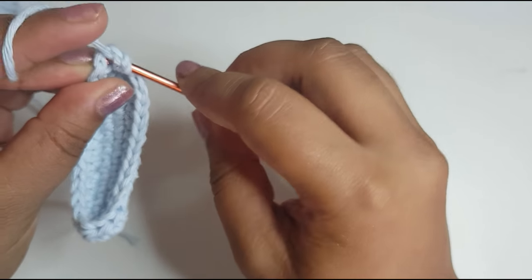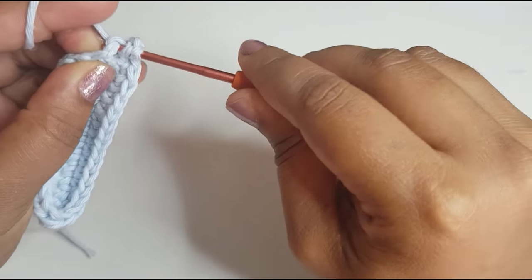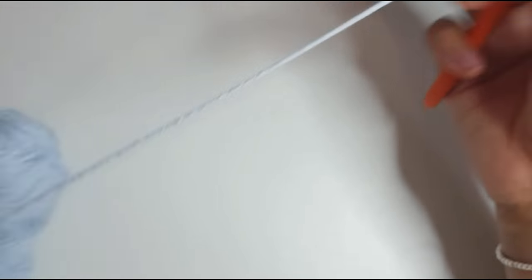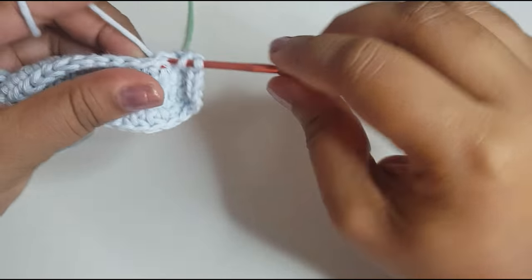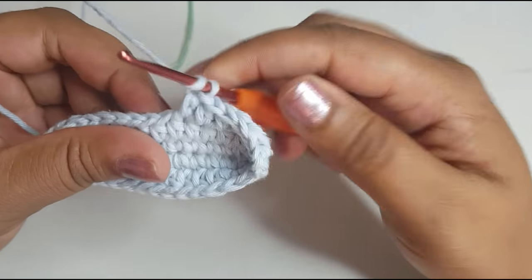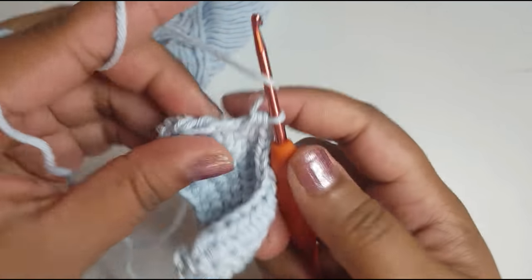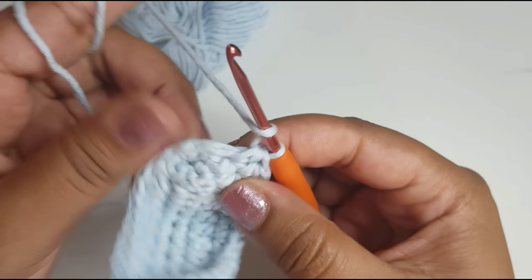I'm going to go into the next one — my chain two counts as one half double crochet, this will be two, three, four, five, six, seven, eight. I'm just going to carry on now. Remember it's just one half double crochet in each stitch, even if it's the turning chain. Continuing: 16, 17, 18, 19.